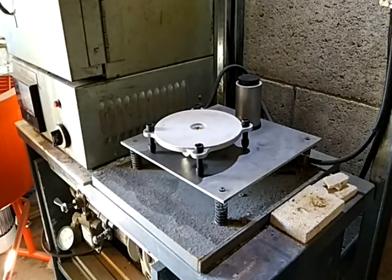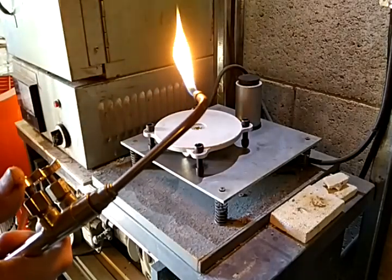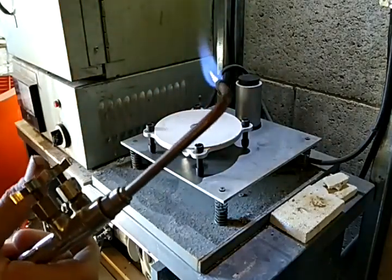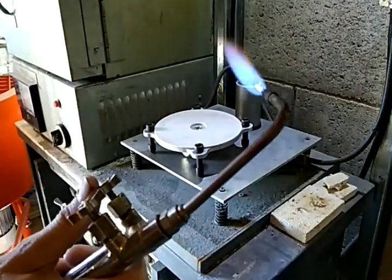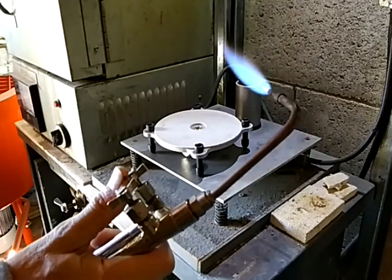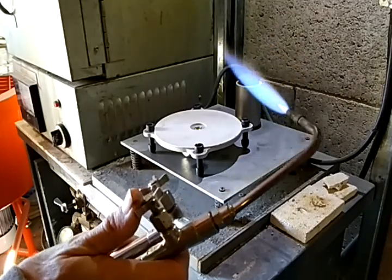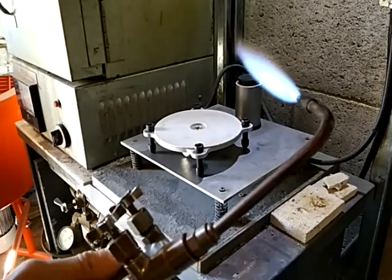What I've done here is I have two flasks in the oven, and I'm going to cast them here for you. Normally I use an electro melt, but today I have my torch. I've got this set up because you have to be able to set the torch down and take out the flask, all with two arms.